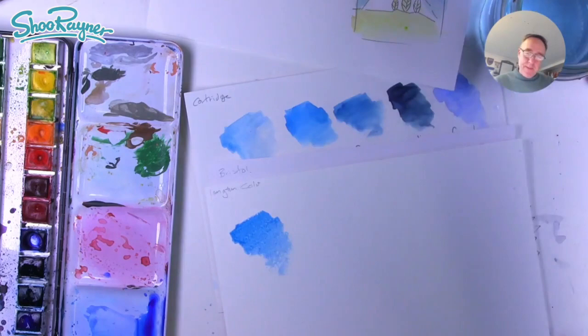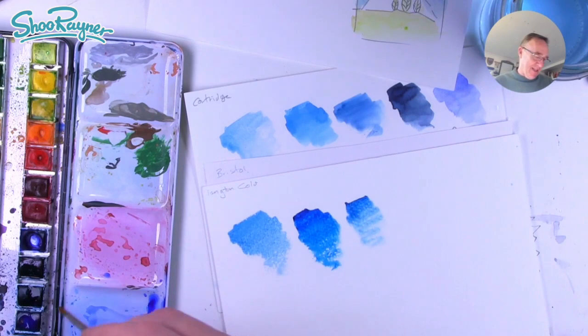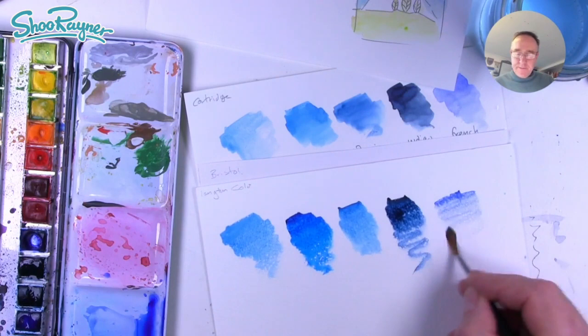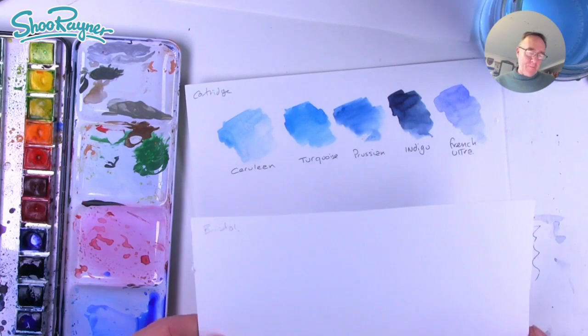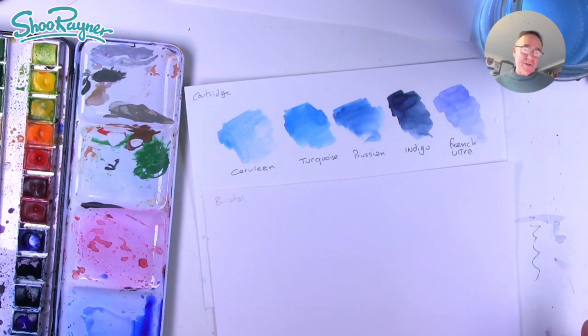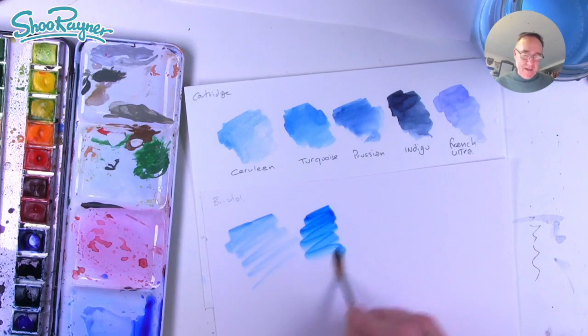Let's start again with cerulean — that's behaving very differently — and there's the turquoise, that's really bright. Then that's the Prussian blue and indigo, and French ultramarine, very very different again. We started with cartridge paper, and quite often in the States what we call cartridge paper is called Bristol paper. What we call Bristol paper here is a very bright white, very shiny surface for technical illustrations and pen and ink drawing. Sometimes you want to add a watercolour wash to it, but it's very very different — the paint just sort of skims over the surface.